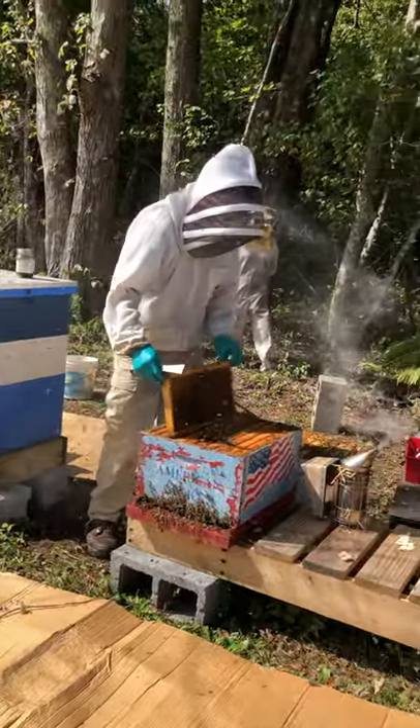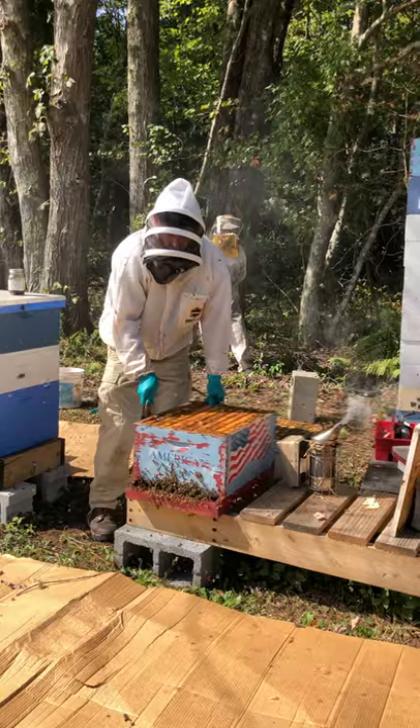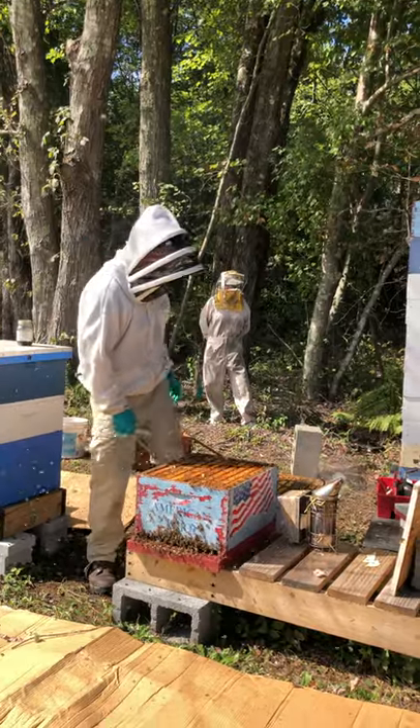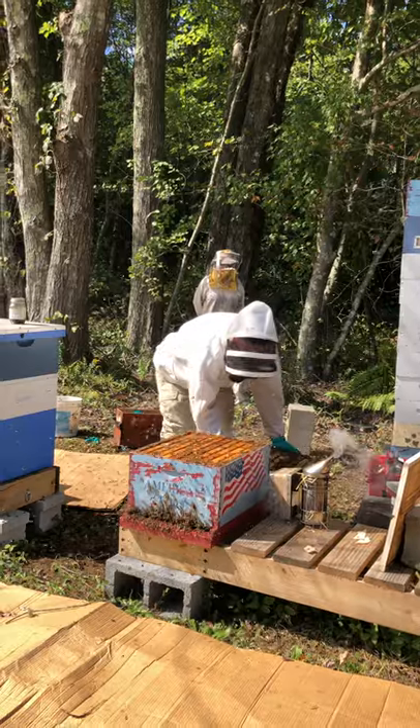This hive is doing very well. We saw the queen — lots of eggs, lots of brood. Everything looks good and healthy. The only thing I would do is add a tenth frame to this box since he only has nine.